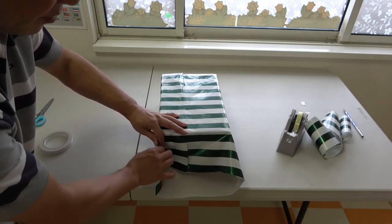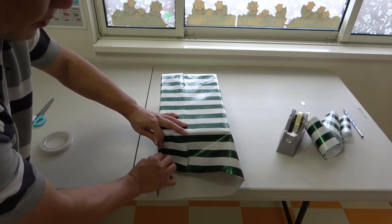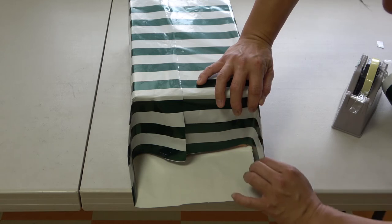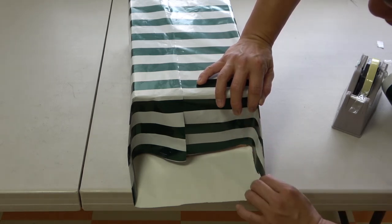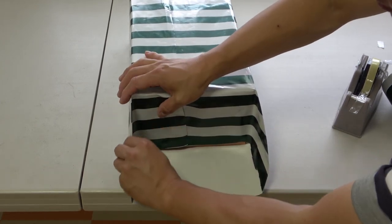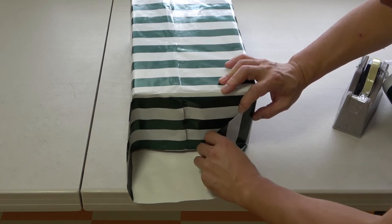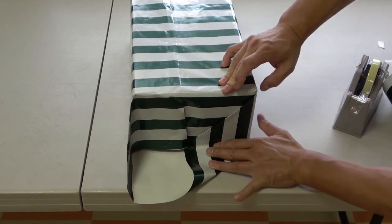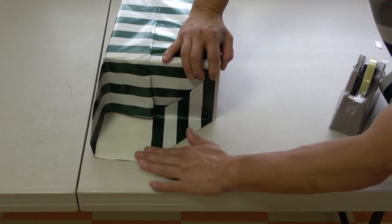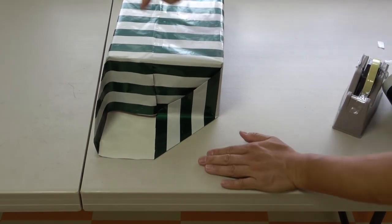Fold this in like this — make a triangle, make creases on each side. Here as well — nice and sharp crease, very nice. Then take this side and push it in; you're going to form another triangle. See how sharp this looks — that's what you want. Down here, form a crease. Beautiful — and on the other side as well.